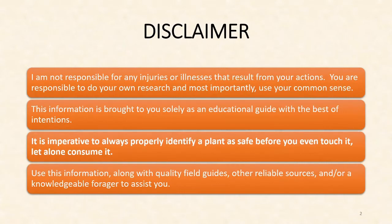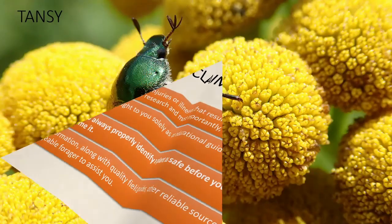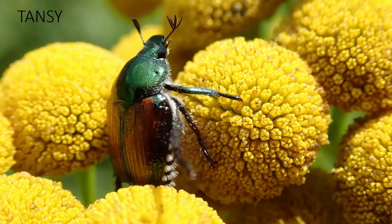Before we get started, a disclaimer. I'm not responsible for any injuries or illnesses that result from your actions. You are responsible to do your own research. Most importantly, use your common sense. This information is brought to you solely as an educational guide with the best of intentions. It is imperative to always properly identify a plant as safe before you even touch it, let alone consume it. Use this knowledge along with quality field guides, other reliable sources, and a knowledgeable forager to assist you. Keep in mind, just because I eat something doesn't mean you should — you may be allergic to it and I am not. Be mindful of that when introducing any new plant or food into your diet. If you have healthcare issues or take medications when dealing with medicinal herbs, contact a qualified herbalist and/or your healthcare practitioner for further advice.